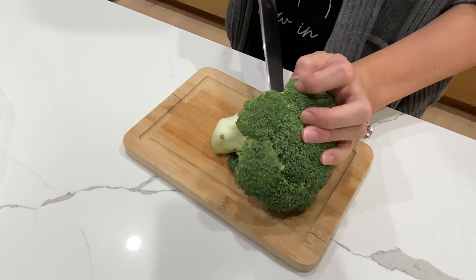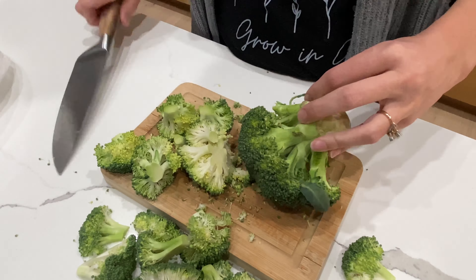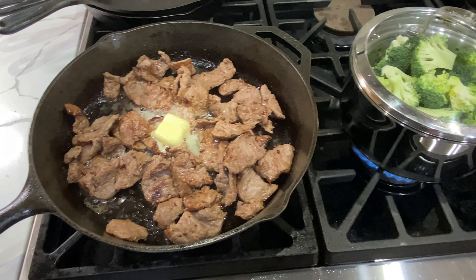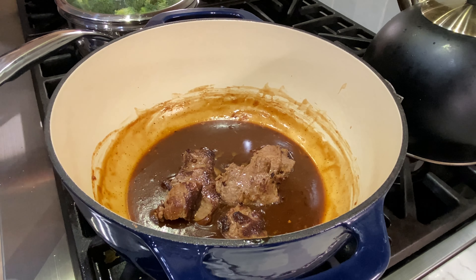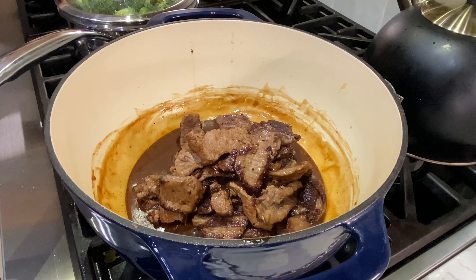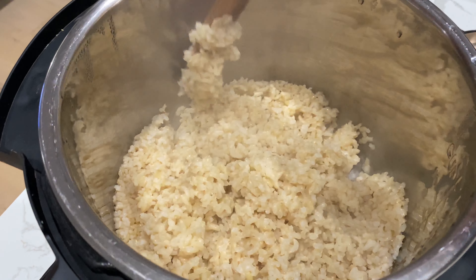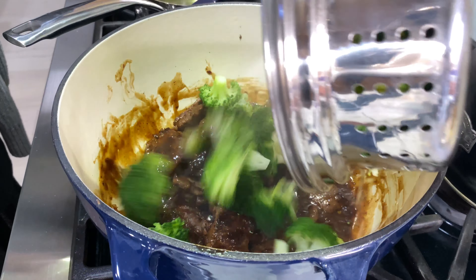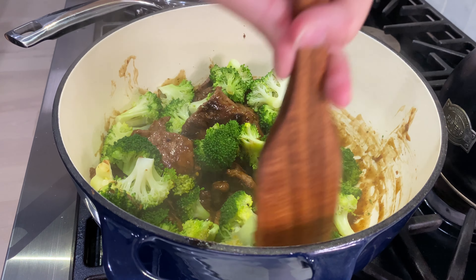I seared my meat until it had a good brown crust on it. This week I'm focused on using fresh things out of my refrigerator, so I steamed some broccoli. Here is the spread — my sauce turned out amazing, honestly I would give this recipe a 10 out of 10. The meat was just a tiny bit tough but it had very good flavor, and the rice was so delicious and fluffy — I'm going to be doing this to rice every single time. I combined everything and it all turned out really good.